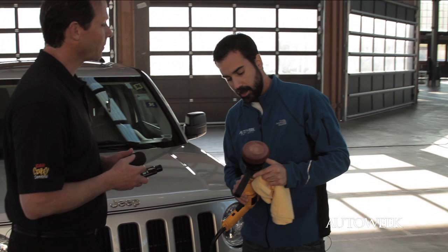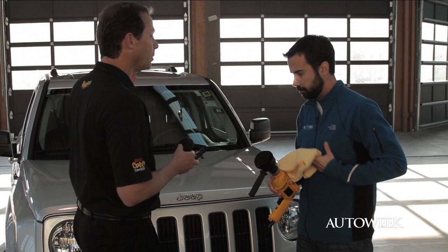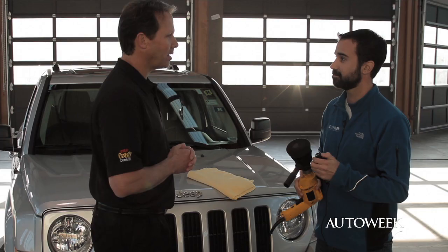Can we use the same pad for waxing? No, you're going to want to use our waxing pad. If you feel our waxing pad, it's extremely soft — much softer — designed simply to spread wax evenly on the paint finish so it's going to be easy to wipe off. You can use any of your favorite waxes; here I'm going to give you our ultimate liquid wax, which is our best wax.